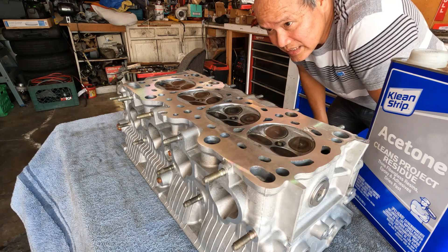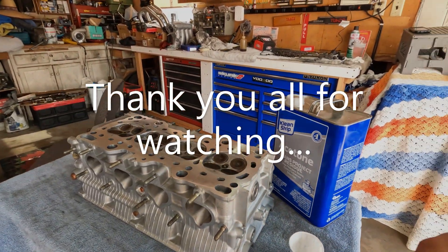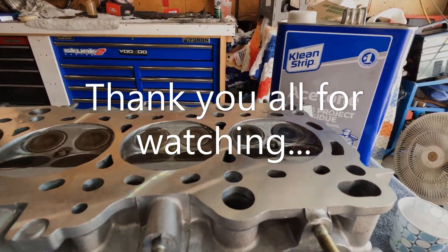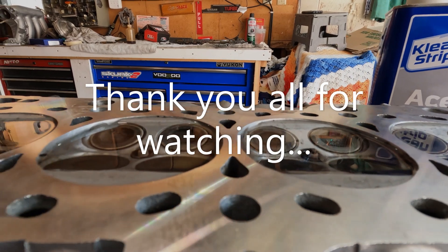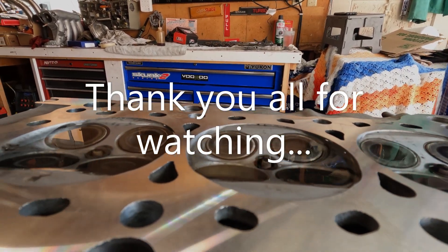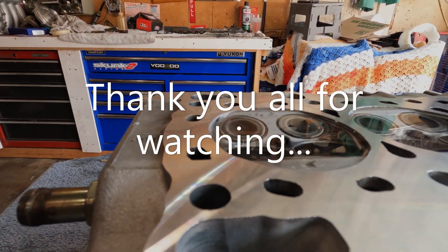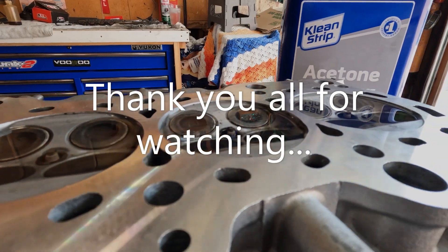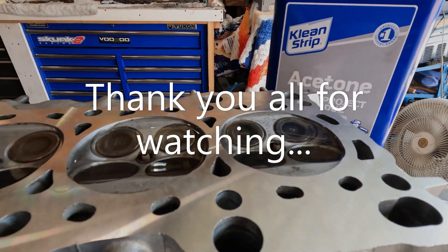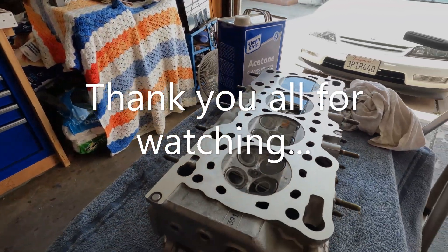The fluid isn't going down quickly, so I'd say it's good. All right, I'm going to put the valve train together.